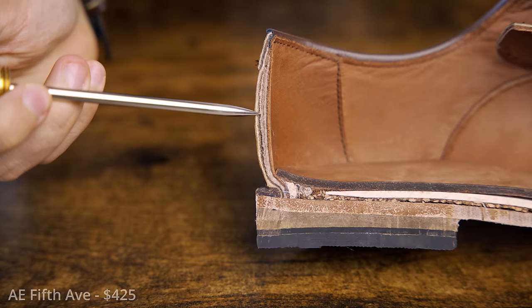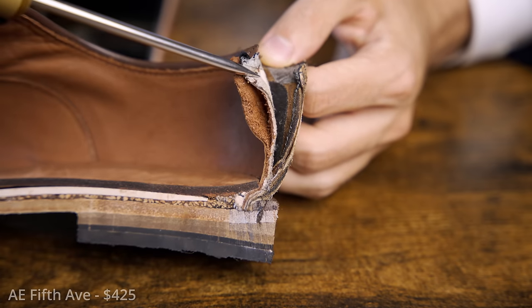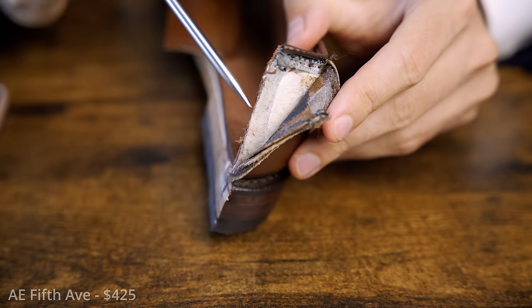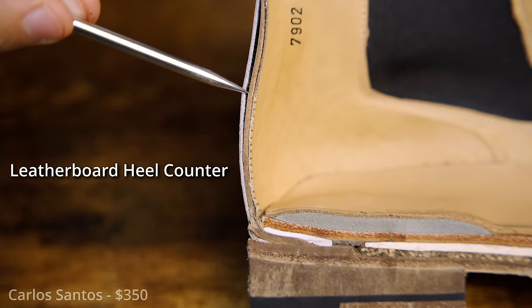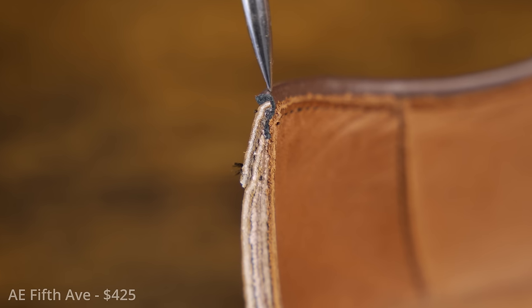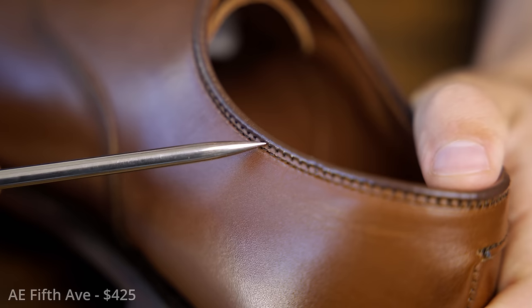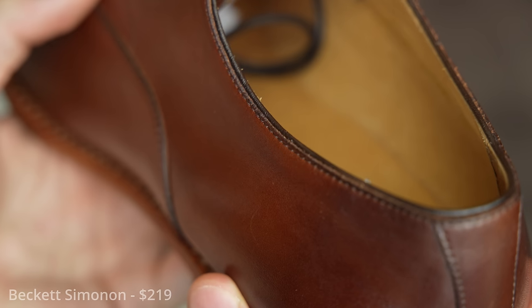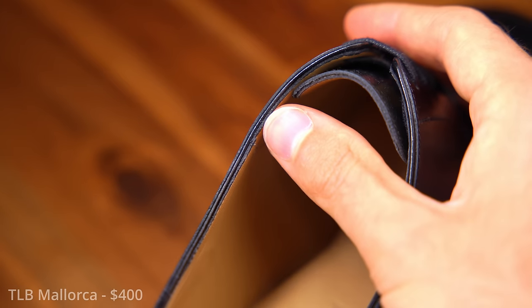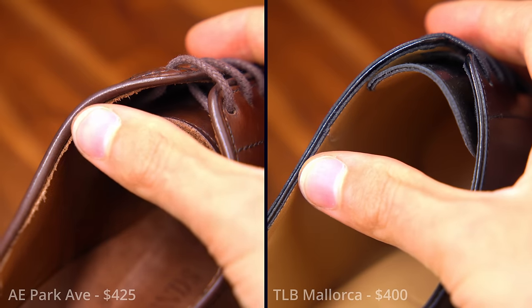The interior heel counter is a thermoplastic material. At this price, I'd really want leather board at minimum. The scale goes thermoplastic, leather board, then real leather — as you progress, materials mold to your foot better over time and last longer. Then the French binding: this is a small strip of leather that provides structural integrity and aesthetic finish to the top line of the shoe. At this price, you want a nice, delicate French binding. But here the material has almost a rubbery quality to it, which makes the shoe look cheap.